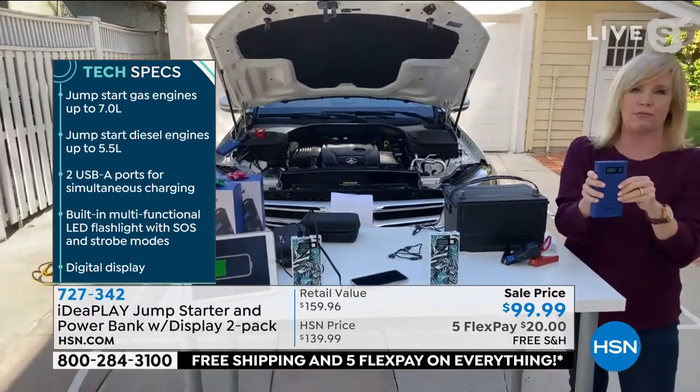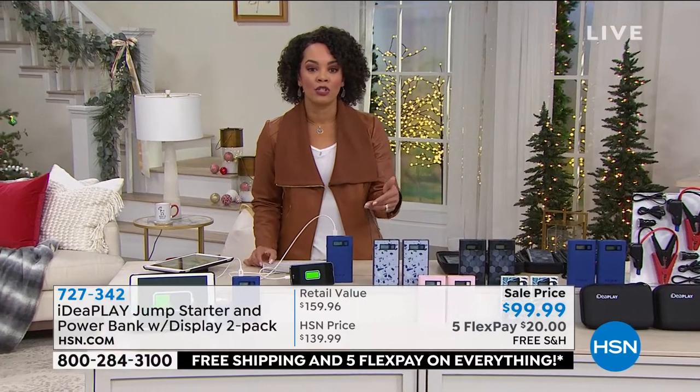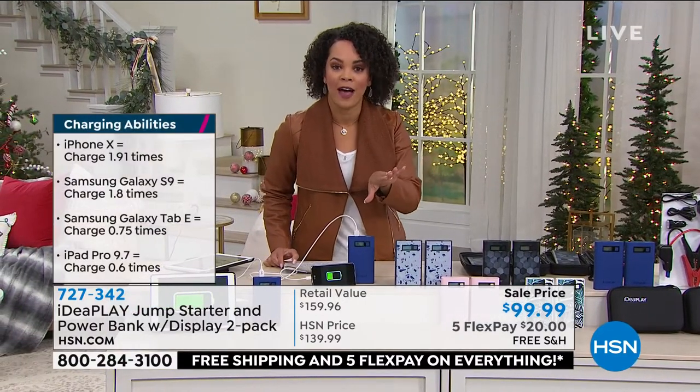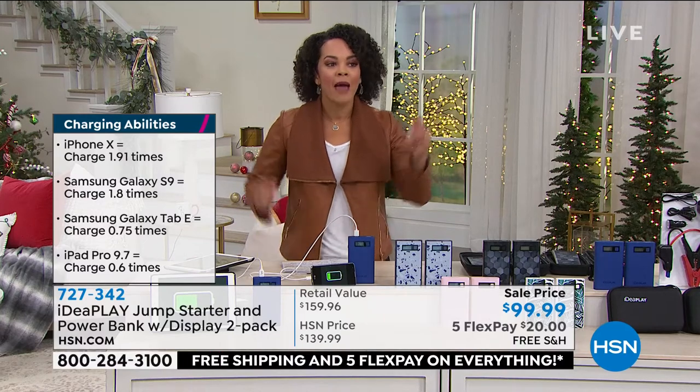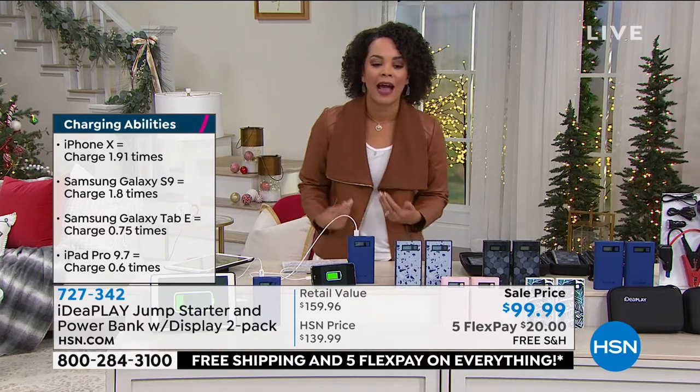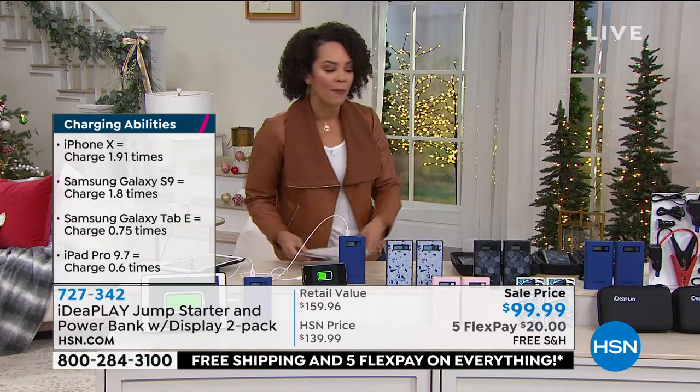This is just a great value. It's a huge value that we are offering. I'm so excited that for our Better Than Black Friday event, you have the opportunity to split it up over five months — that's what five flex is: pay it over five months, get it home for $20. And we're still going to ship it to you for free; we're going to take care of that cost for you. Remember, you're getting two — think double.